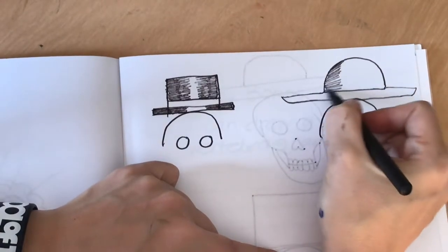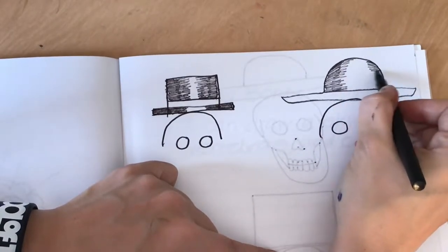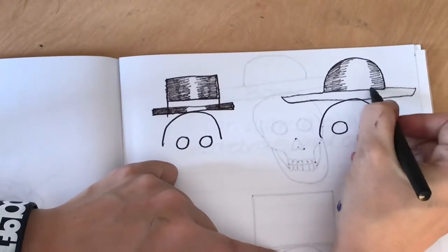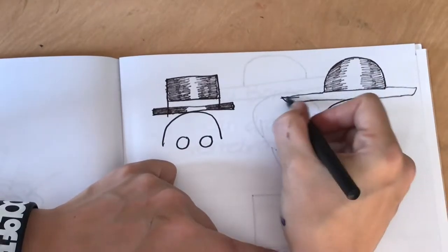And now I am shading the left and the right. So every hat has a top — it's either a square or an upside-down bowl shape. And you just need to make sure that they line up with the head.